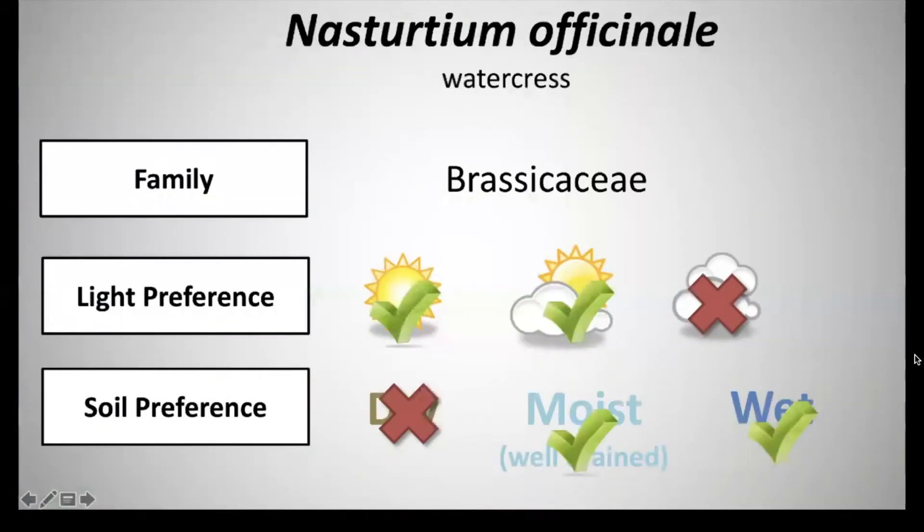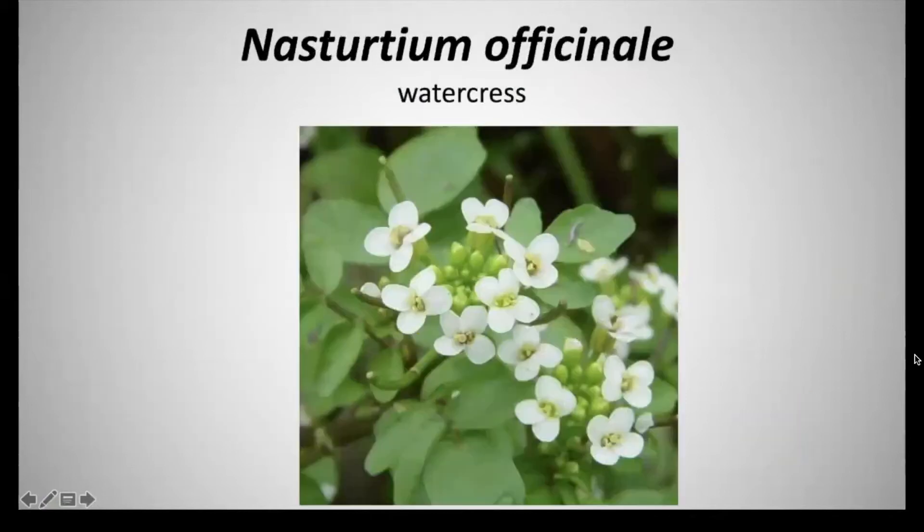Next we have Nasturtium officinale, common name watercress. It's in the family Brassicaceae and has a light preference of full to partial shade and a soil preference of moist well-drained soils to wet soils. The flower consists of elongating racemes at the ends of branching stems, with flowers clustered at the tips. The flowers are about a quarter to a third of an inch across with four rounded white petals and six yellow stamens.